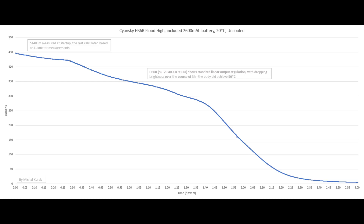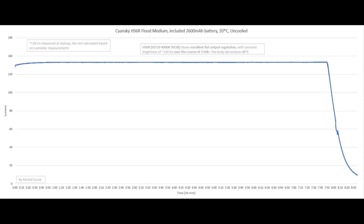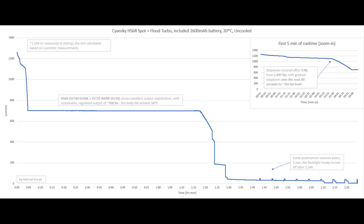In the flat medium mode using the SST-20 at 4000K, 95 CRI, we get flat output stabilization — excellent — with over 8.5 hours of runtime. In terms of full stabilized output we get almost 8 hours at 130 lumens, with the body reaching 40 degrees. When combining spot plus flat simultaneously, we again get flat stabilization, which I really like. We get 1 hour 20 minutes of fully stabilized brightness before output starts to decrease.